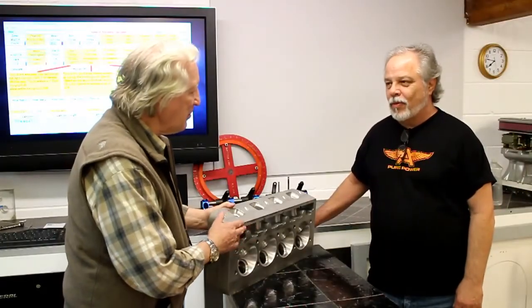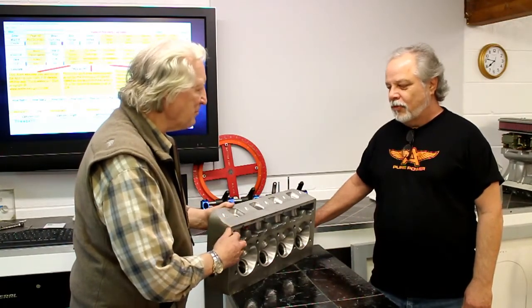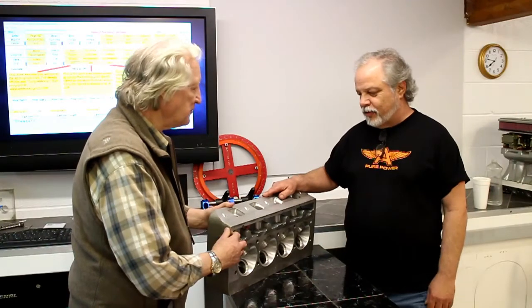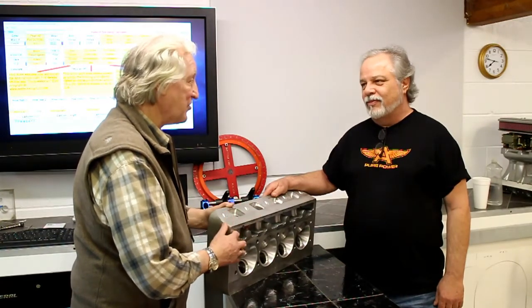Bob, could you tell me a little bit about the history of this cylinder head? I think I know some of its background, but fill us in. A few decades back this was developed, designed, engineered, and invented by Nick Arias Jr. of Arias Pistons. Well, hey, that company had a pretty good reputation. So that's a good start.